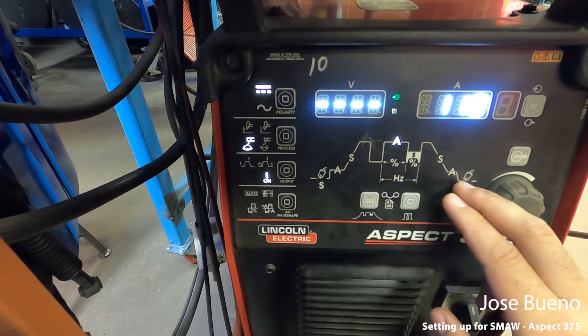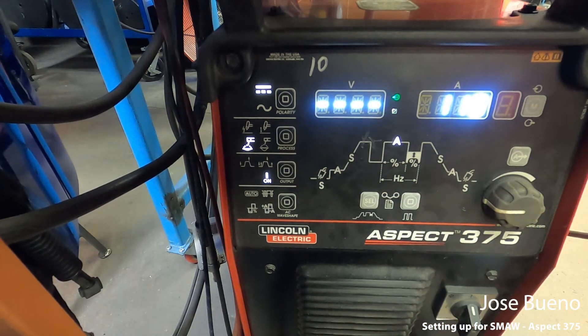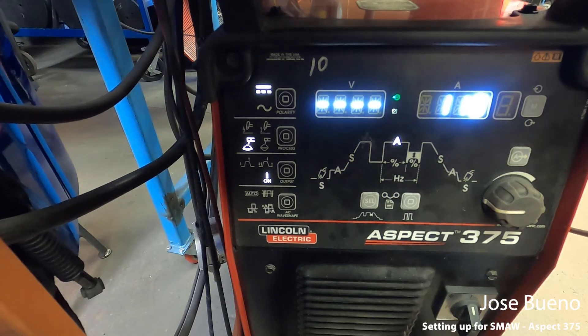For stick welding, we don't have to worry about any of the extra settings — just the first three. Now let's go ahead and back up so we can talk about the cables.